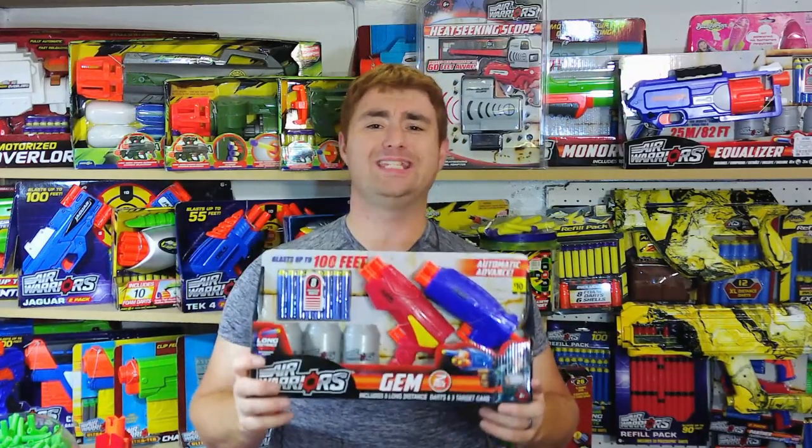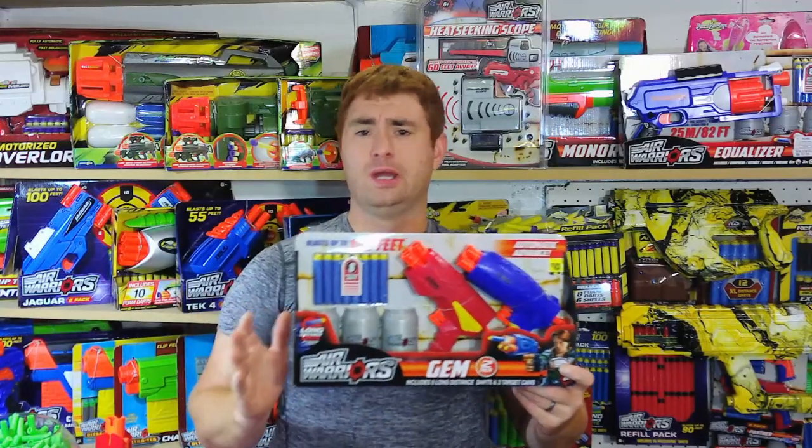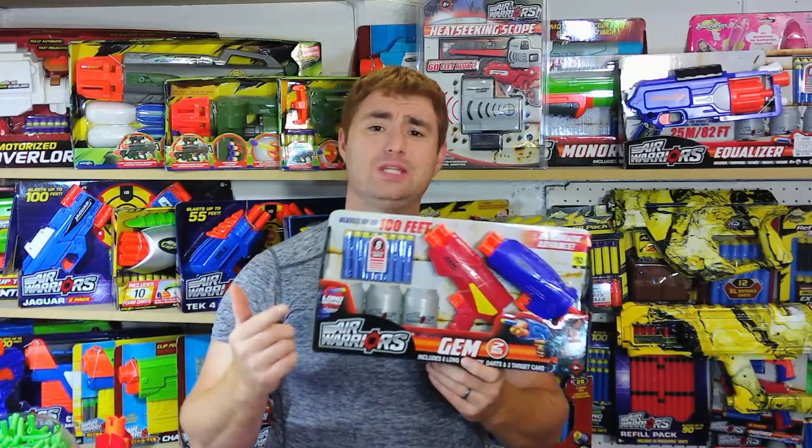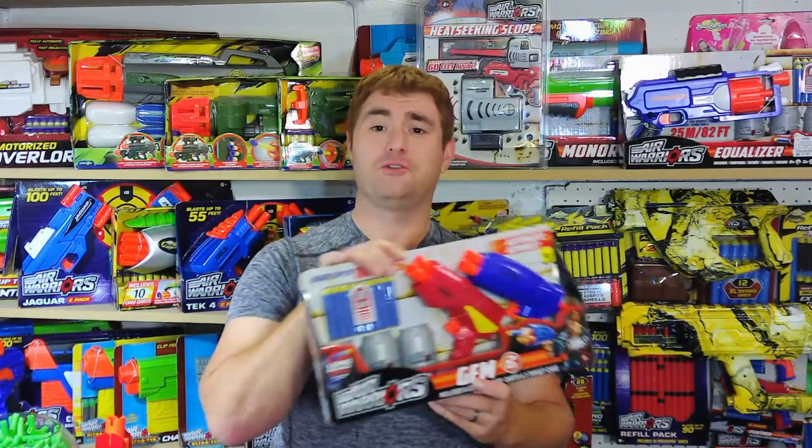I'm Bush Jake here with another blaster review. This time I'm going to be taking a look at the Dollar General Exclusive Busby Gem 2-Pack. Now it's just called the 2-Pack, but it is one of the only ways to get these Air Warriors targets. And I'll admit, that's why I bought it — I bought it for the little targets.